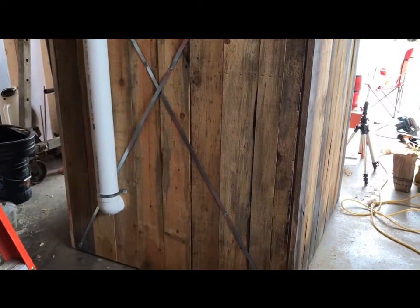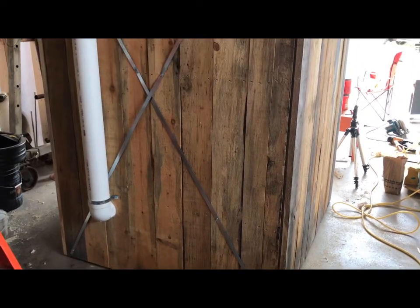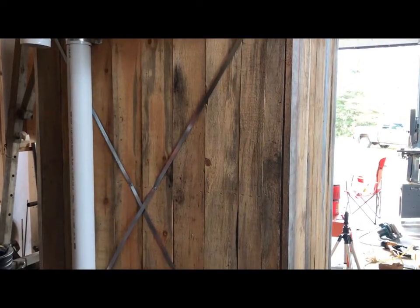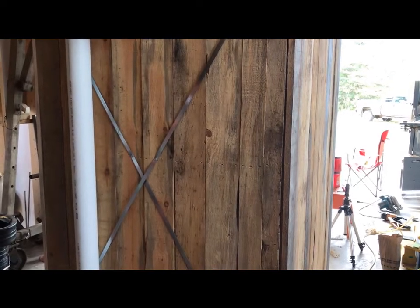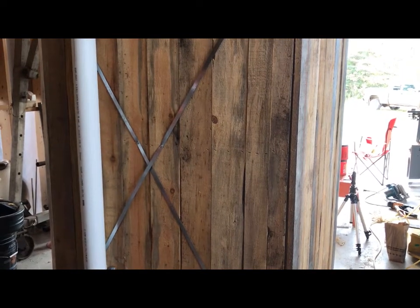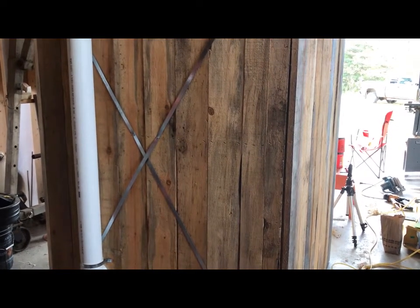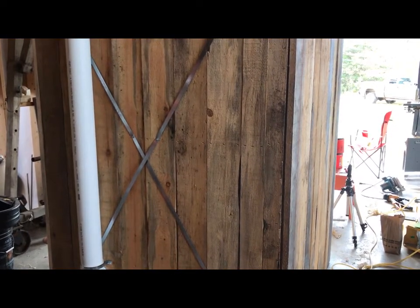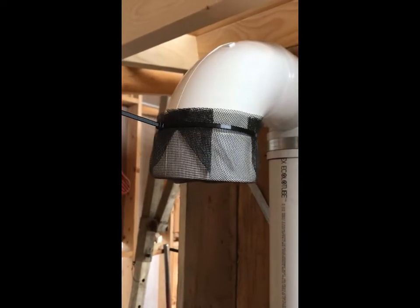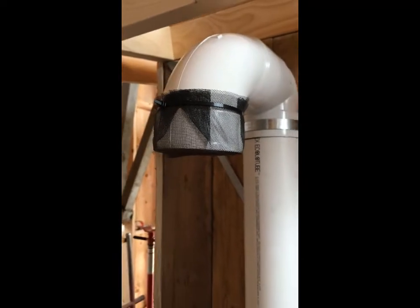I used barn boards for the entire thing — rough sawn local wood. Since I didn't have a sheet product like plywood, I put an x-brace on the back. It's not visible from inside and yet it provides racking stability. I didn't do it on the sides and you can't do it on the front either — the front is mostly door, so that's a weak point. I happen to have lots of high tensile galvanized strapping so I use it for bracing on everything. And those are the bug screens, zip tied around both ends of the vent pipe.